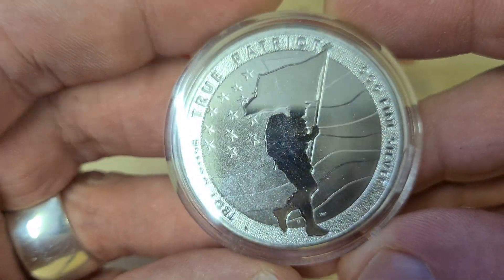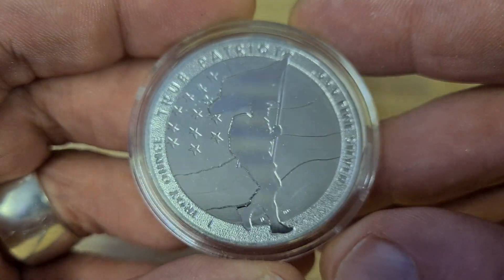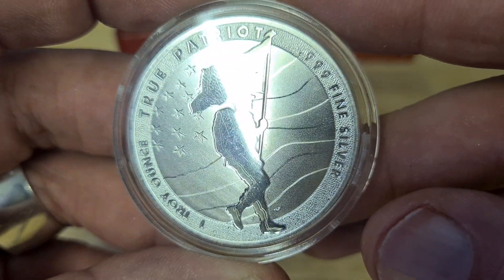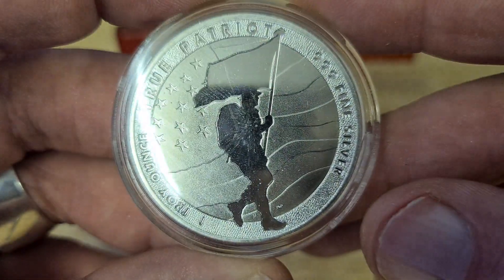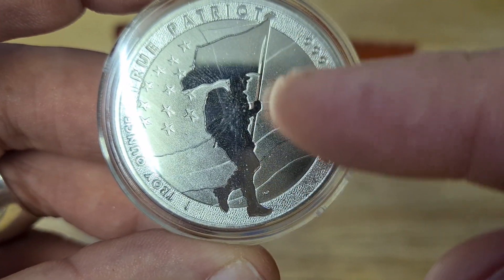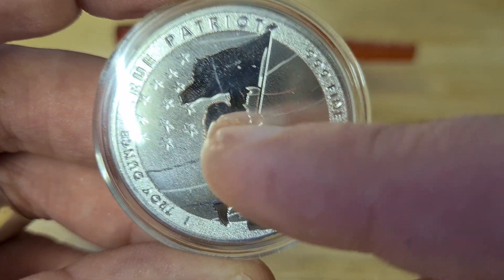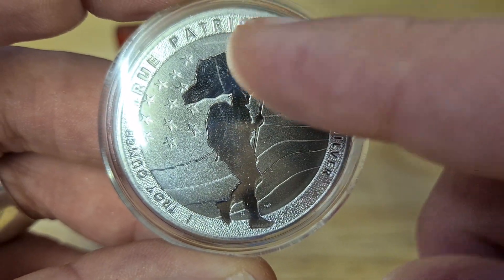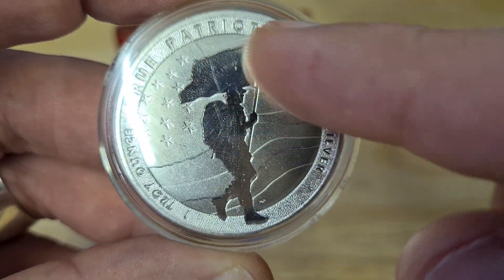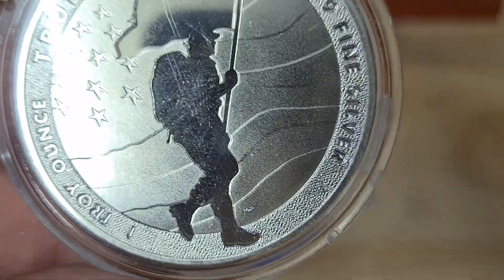Here we go — this is something I actually wanted for a while and I found one, so bonus. It's a True Patriot, three nines fine silver, one troy ounce. I like that you have the American flag in the background and the soldier silhouette. Because of the American flag design, you don't need to have that flag in any particular position, so I'm glad it's just in silhouette form.